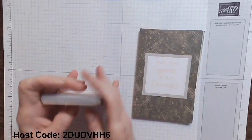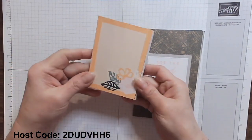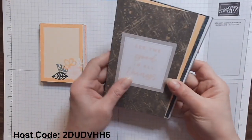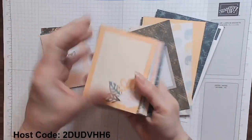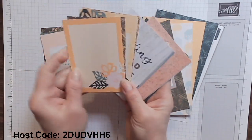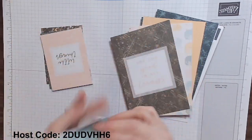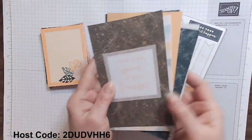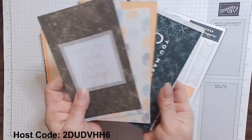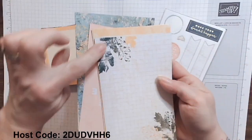With the Memories & More card pack, you get two sets of cards. The smaller ones are three by four — fantastic for layering cards. Then you also get the larger four by six cards. You get a variety of all of them — two each of the designs — and there are so many that have sayings already that you can die cut out or punch out. You have different designs on the other side which are beautiful, and then you have the set of large cards. They're nice, big, and bold with just beautiful designs.